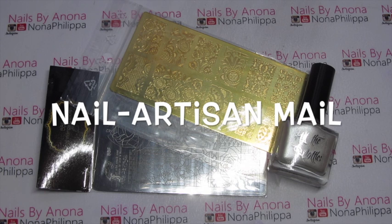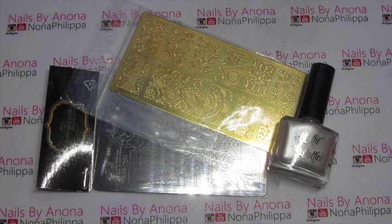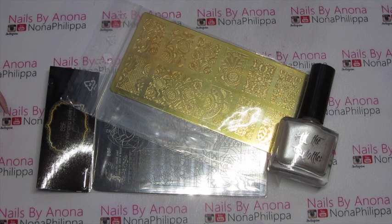Hi guys and welcome to today's video. I've just got a couple of things to show you that I ordered from Nail Artisan.